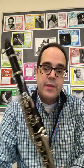Hey, it's Mr. D, online band teacher. Today we are going to be playing Fan Flares by Lenny Niehaus for the clarinet. There is Fan Flares for other woodwind instruments, but today's version will be with the clarinet.